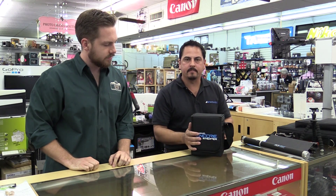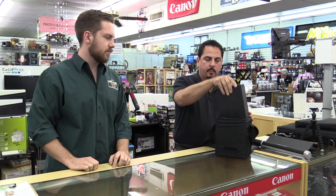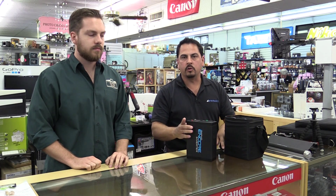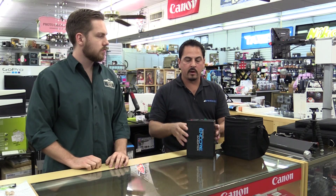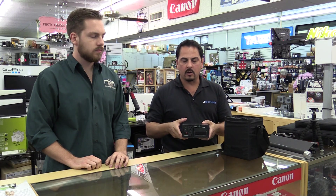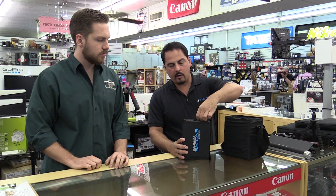This is a new product by Westcott — it's the Encore Inverter. If you don't know what an inverter is, it's essentially a portable battery pack. So if you've got studio lights that you want to take on location, or any other device that requires a household plug, the Encore Inverter will suit your needs. It's powered by a hot-swappable lithium ion battery.